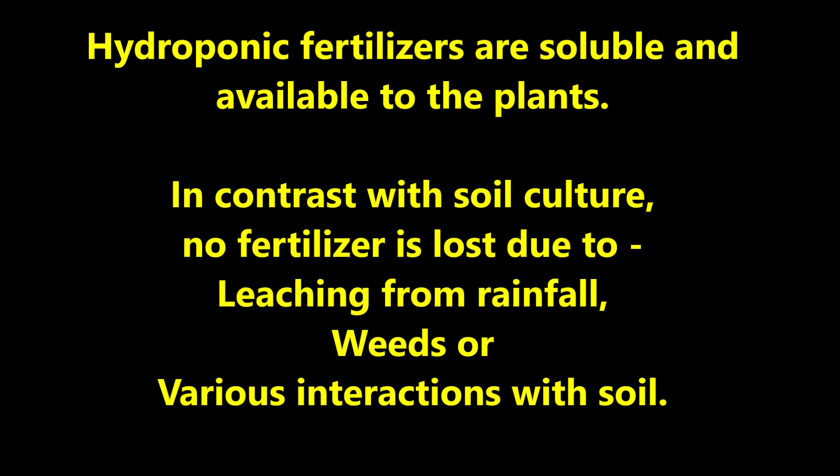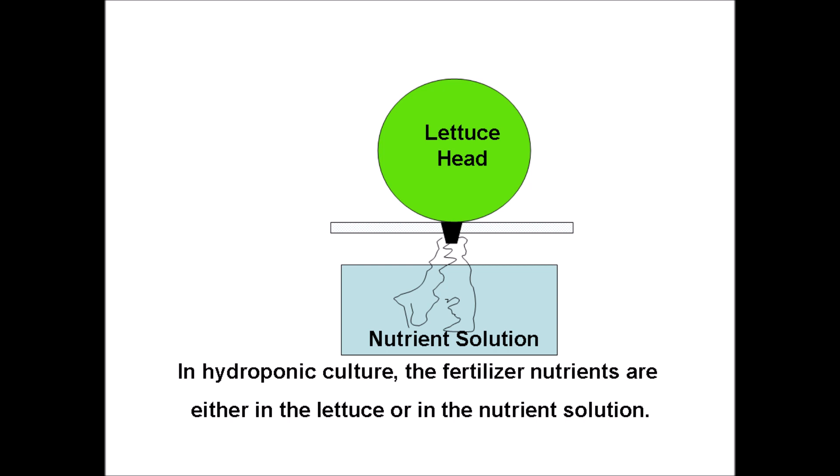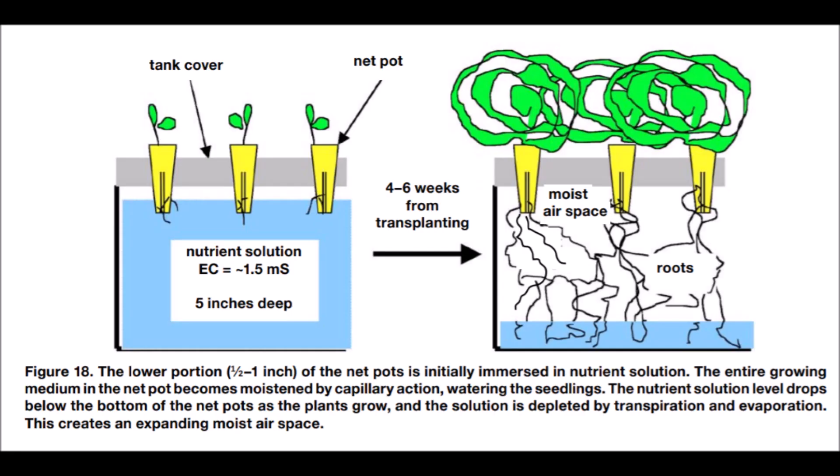Hydroponic fertilizers are soluble and available to the plants. In contrast with soil culture, no fertilizer is lost due to leaching from rainfall, weeds, or various interactions with soil. In hydroponic culture, the fertilizer nutrients are either in the lettuce or in the nutrient solution. With the suspended pot hydroponic method, all of the water and fertilizer is added at transplanting time. Then the lettuce grows for four to six weeks and the nutrient solution is depleted by transpiration, evaporation, and new lettuce vegetation.